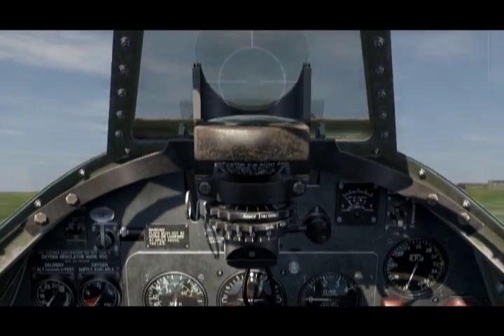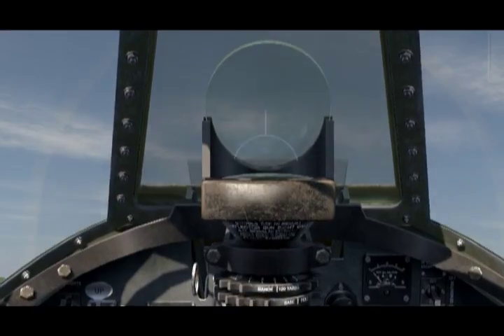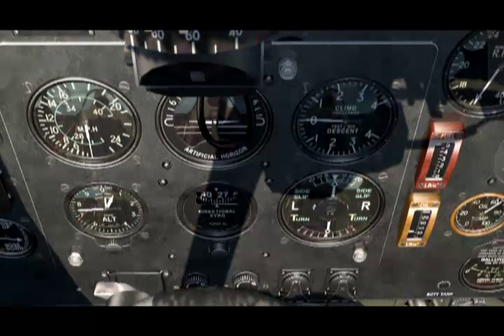Now I go to my directional indicator, which in the Spitfire is labeled directional gyro, and I can use my increment and decrement to take that mark around to 280 degrees. I can read that off the screen text or off the actual gyro — I find it easier to do it on the screen text.